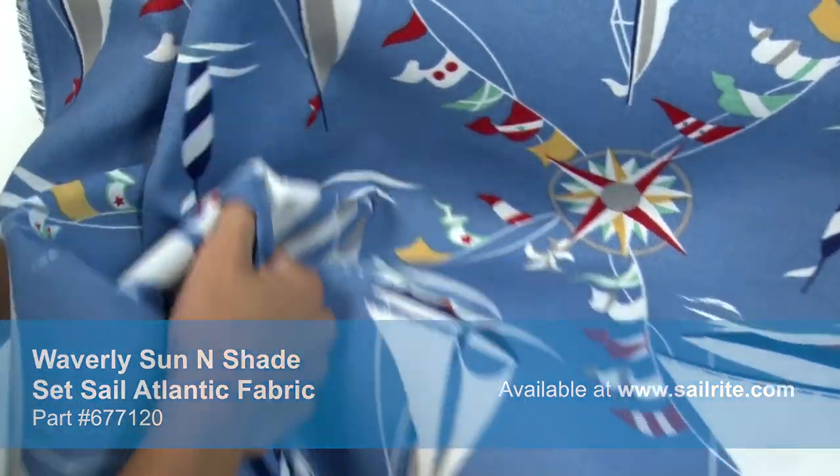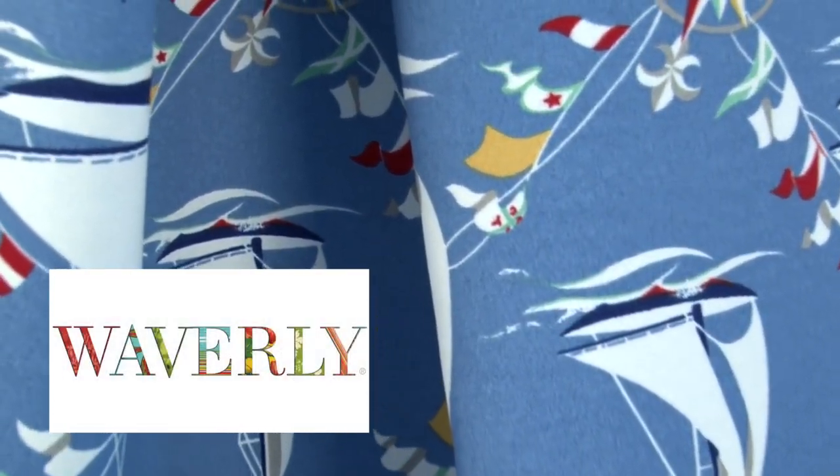There is a right and wrong side to this fabric, meaning only one side is meant to be exposed to the outside. Waverly Sun & Shade is perfect for cushions, umbrellas, and outdoor drapery panels.